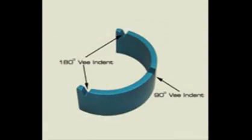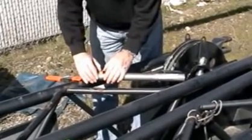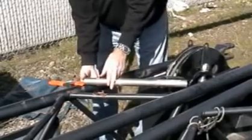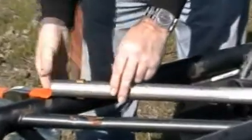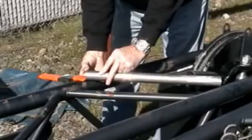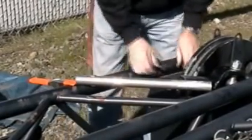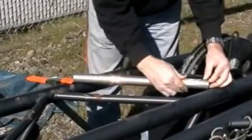We attach a snap collar locator onto the tube, with the back of the collar facing the acute angle, and slide it to line up at the intersection of the two tubes. It's important to position ourselves at a 90-degree viewing angle to make sure we're as accurate as possible. We use a felt pen to mark this intersection where the notch will begin, then mark the other end in the same manner, leaving the collar on the tube turned toward the acute angle.